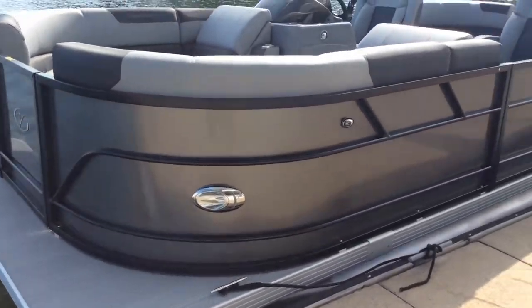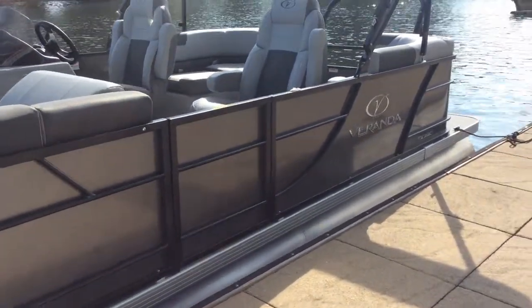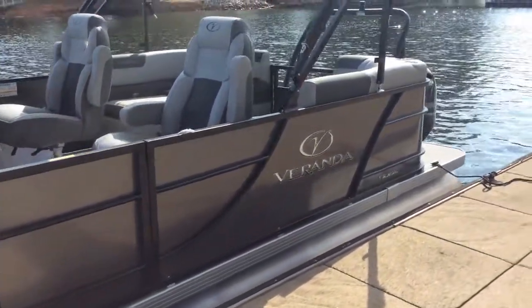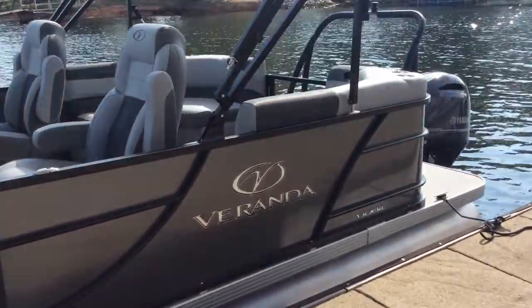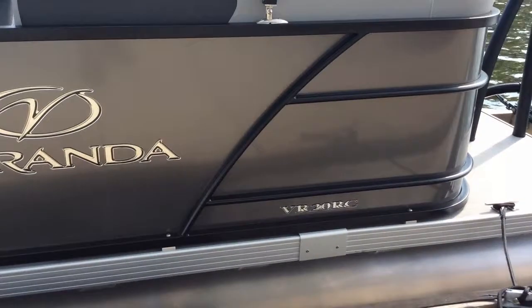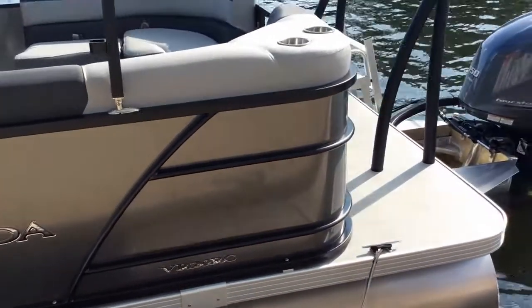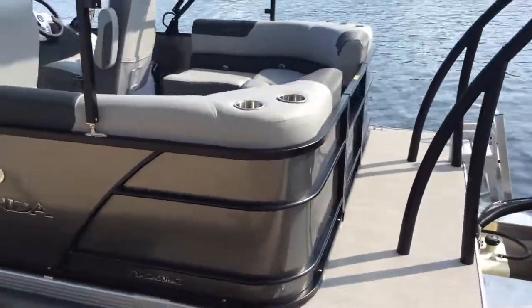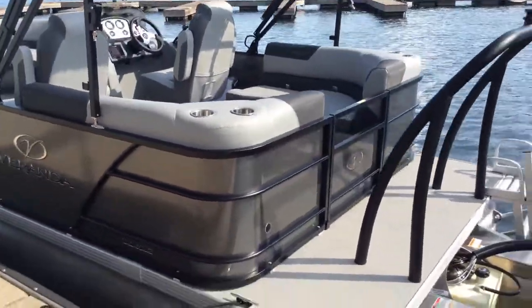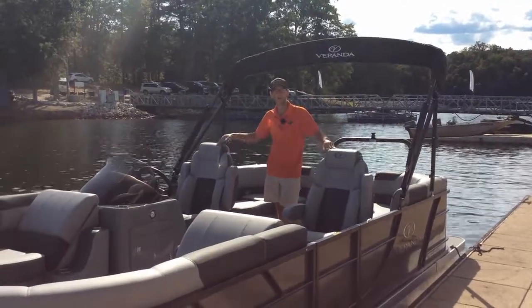One of the biggest changes for the 2021 Veranda VR20 RC and all the other VR series boats is this new stylistic fencing design — much more simple but with elegant swooshes. We can actually do a two-tone color option now on the luxury series relaxed boats, one of our best-selling models in all lengths.